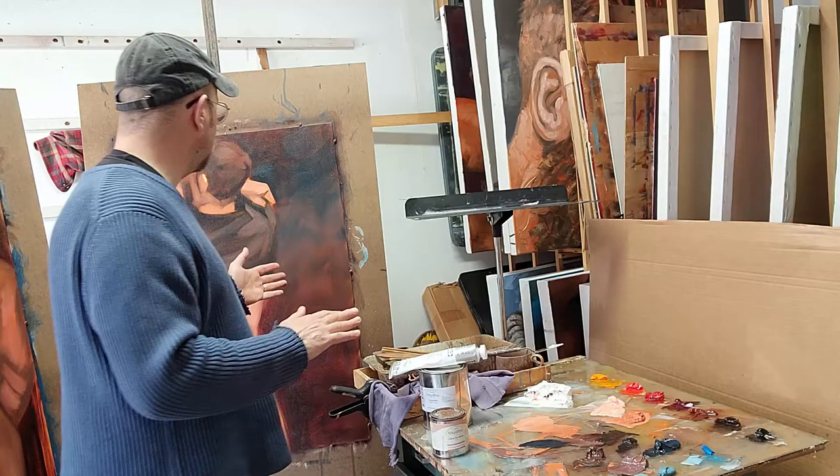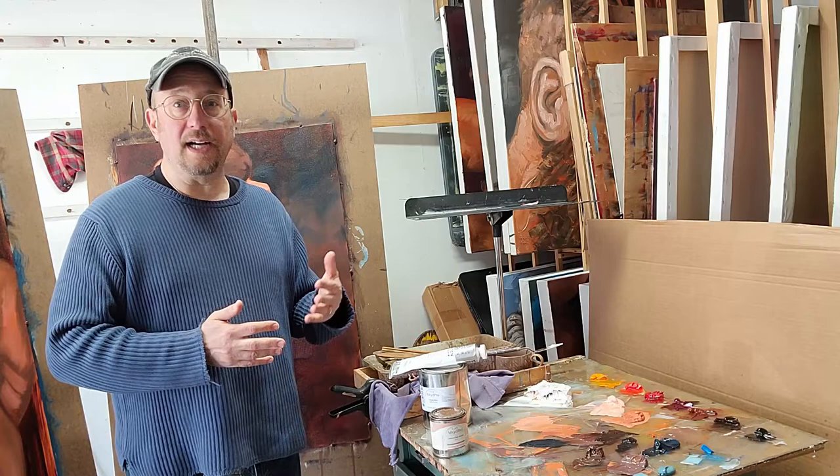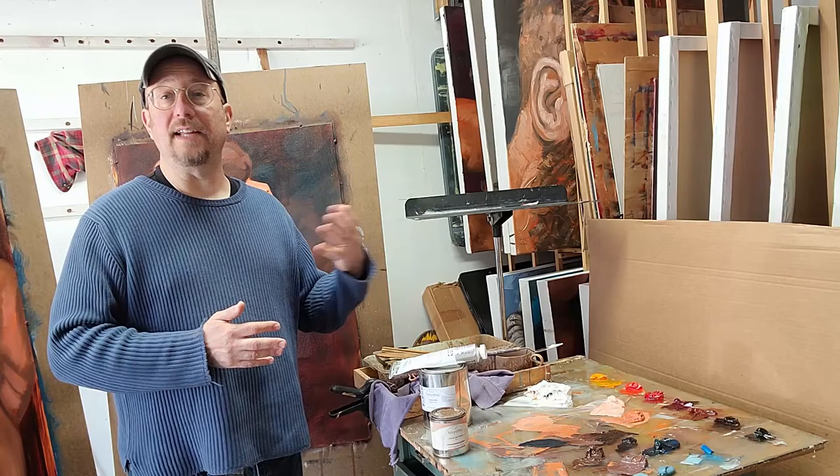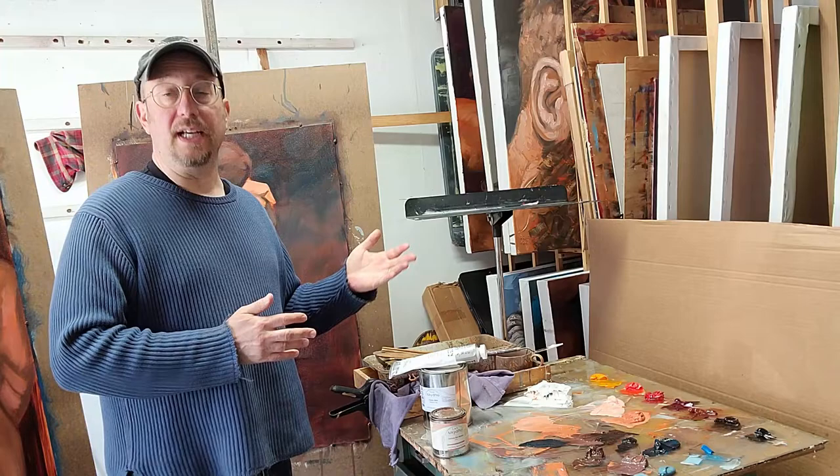With these larger versions, they're actually a two- to three-day process. Part of what I need to think about in that case is doing an underpainting first and letting it dry. Sometimes on something this large I can use an a la prima method and get it done in a day or two, even in a single day if I start early in the morning and keep working until about six or seven at night.